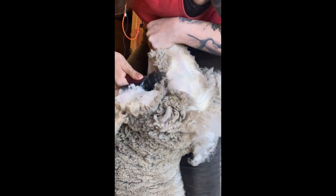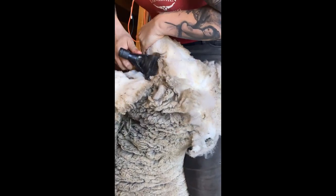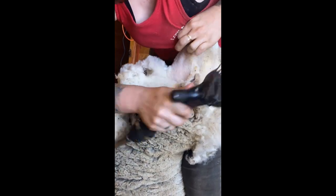Once I get the top knot off I go up their neck and into their cheek. Now I have to shear as close to the eye as possible, trying to remove all that wool so it doesn't block their vision or collect eye boogers.